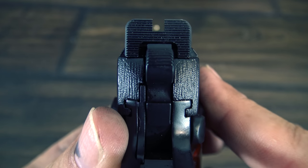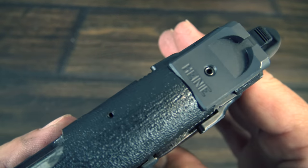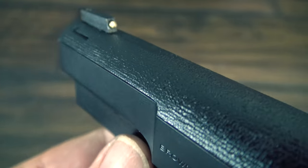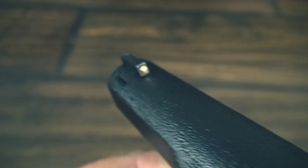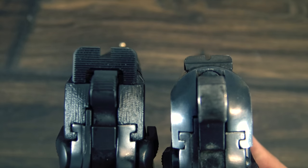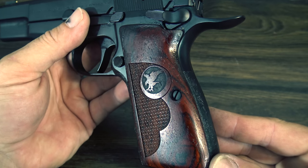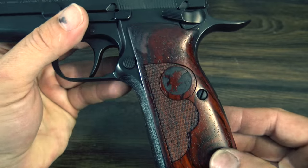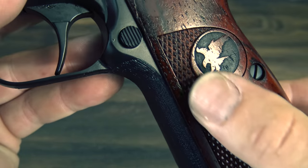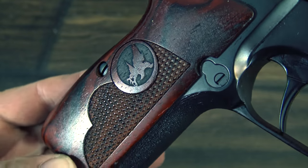They also made some big improvements to the sights. They use a Heinie Slant Pro black rear sight with a 14-karat gold solid bead front sight. They actually contrast really nicely and are extremely effective. High power sights did evolve a little over the years, but the new Nighthawk sights are a significant improvement over the original. They also have beautiful cocobola checkered grips with the Nighthawk logo, and Nighthawk does a really nice crown on the barrel.